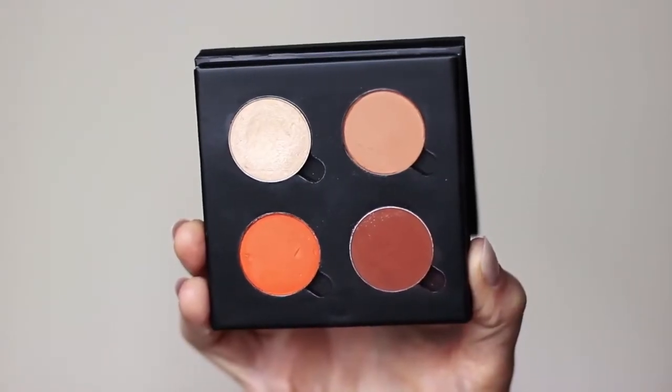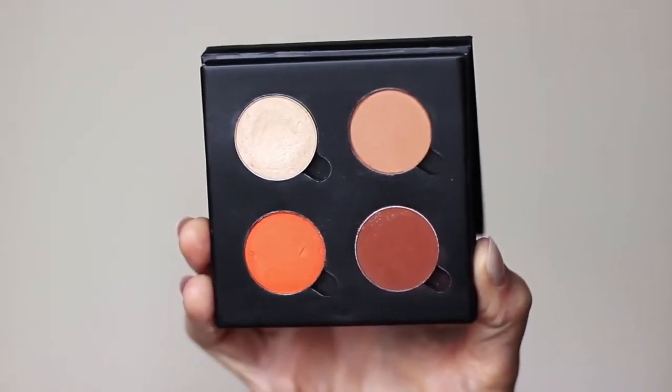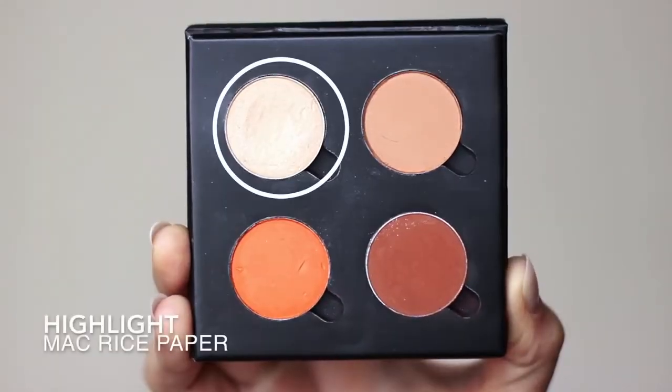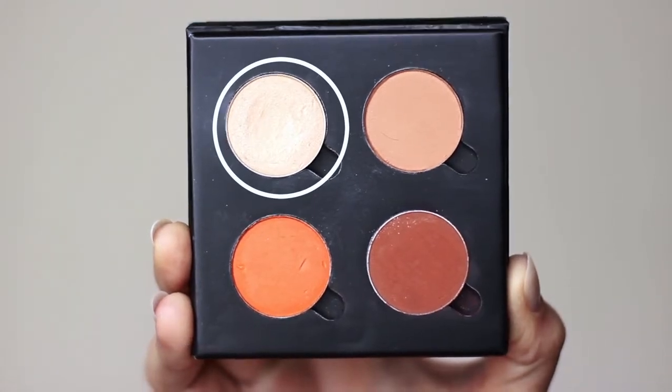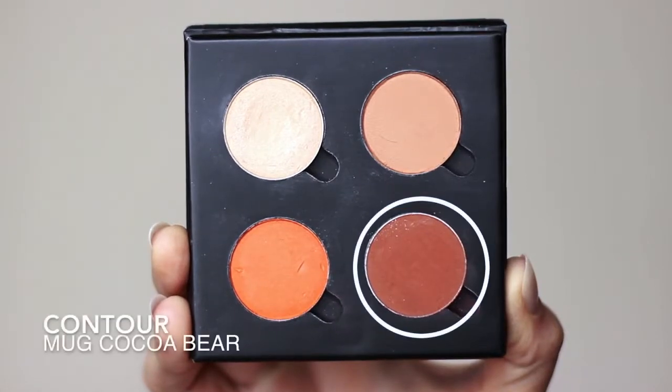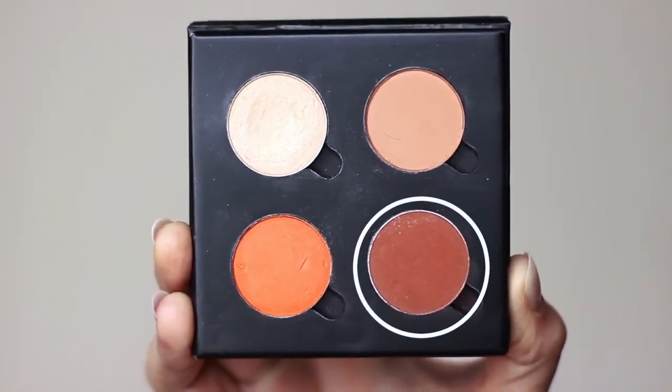So for this look, I've picked 4 eyeshadows. This isn't a palette — these are shadows that I put together myself. And I want to show you guys how to pick shadows that are going to work for you. The first shadow is the highlight; this should be at least one shade lighter than your skin tone, but can be anywhere from 4 or 5 shades lighter. The next one has to be at least one shade darker, but can be as dark as you want, particularly when doing a smoky eye.